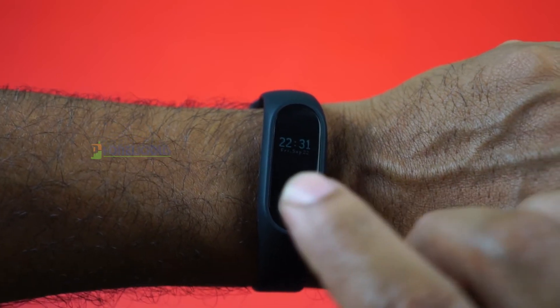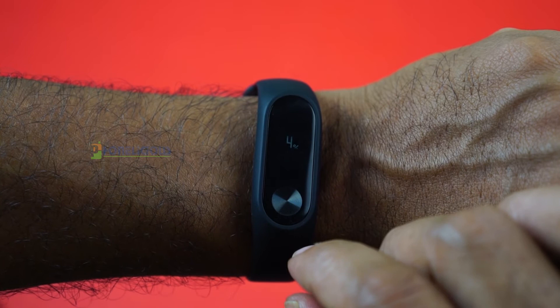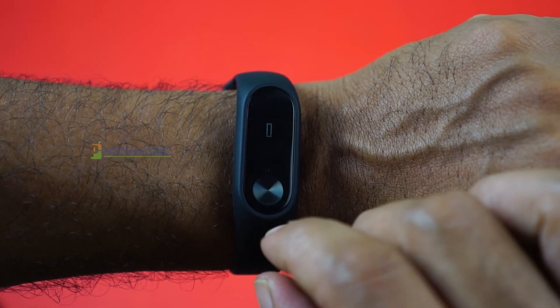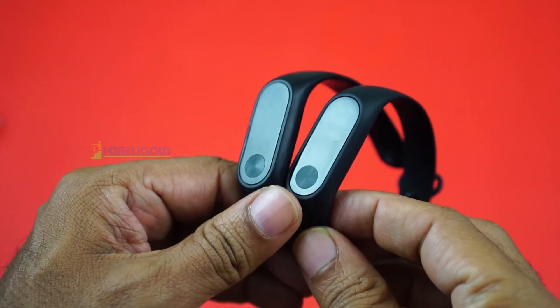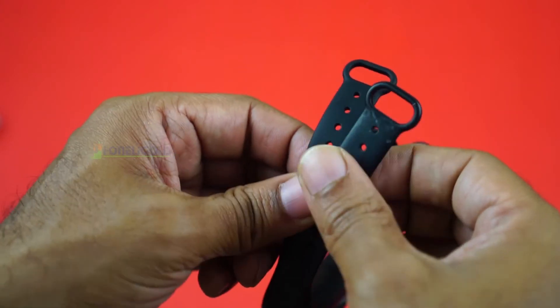At a flick of a wrist you can see the time, and tapping on the small touch area below the display shows you information like your steps and distance. I've been using the Mi Band 2 for quite some time and it's one of the most accurate fitness bands I've used, so I expect the HRX band to deliver the same kind of results.